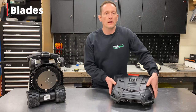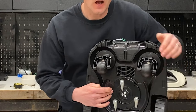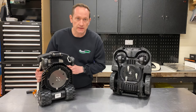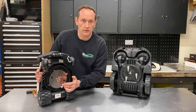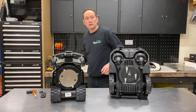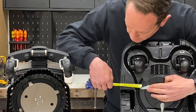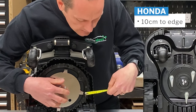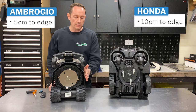The Honda Mimo has three swing-tip blades attached to a plastic disc, giving it a cutting width of 19 centimetres. The Ambrosio 20 has an 18 centimetre stainless steel disc blade with four fixed cutters around the outside. One thing worth noticing when you have them side by side is the distance from the tip of the blade to the outer shell. On the Honda, from the outer edge it's approximately 10 centimetres. On the Ambrosio, with its smaller form factor, from the tip of the blade to the outside is just 5 centimetres — meaning there's a lot less uncut grass along a wall or fence edge.